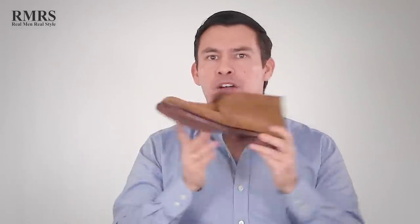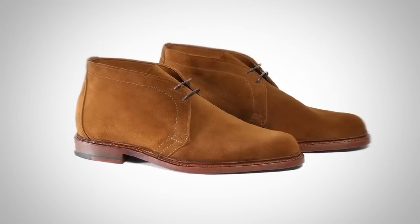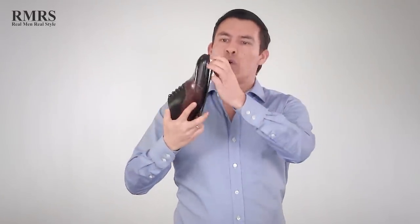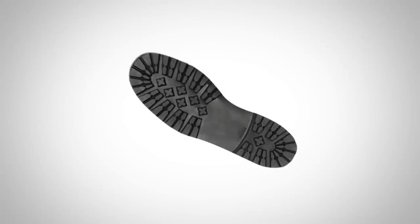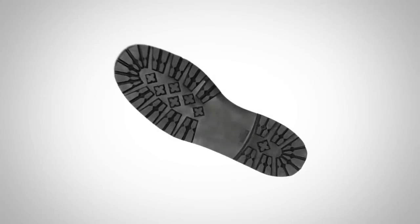This is going to add a bit of height, but for a pair of casual chukkas it's not really going to make a difference. If you're going to do this on a pair of dress shoes, go with the type of rubber sole that won't add much height. There are some designed for boots with a lot more traction — you don't want to put those on a pair of dress shoes.